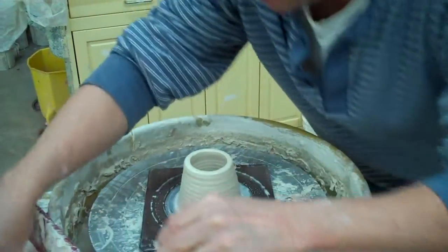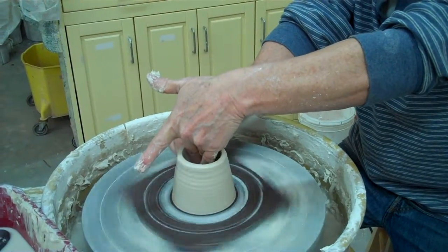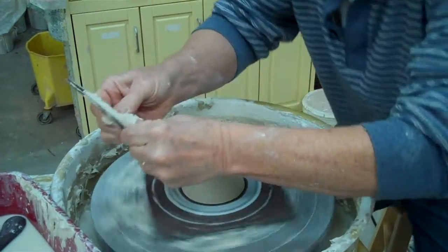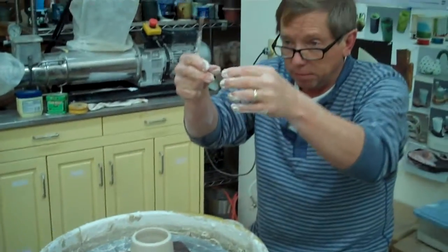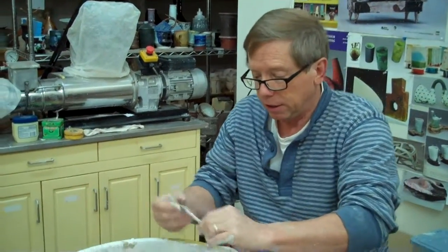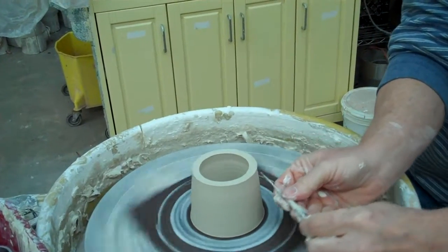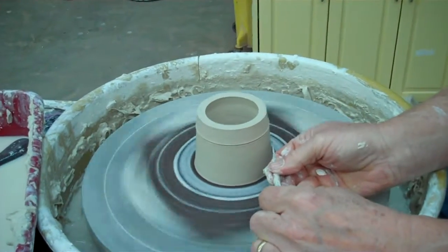I'd probably take a rib like this and just make it nice and neat, because the goal is so that when the glaze runs off, it does not go over or under — it just goes directly down and then we can cut it off really easily. So for this one, I'm just going to cut that off. I'll make a mark like this; they don't go in the whole way.